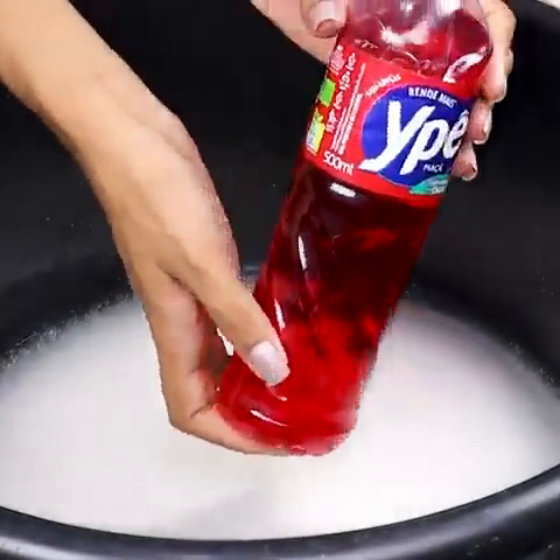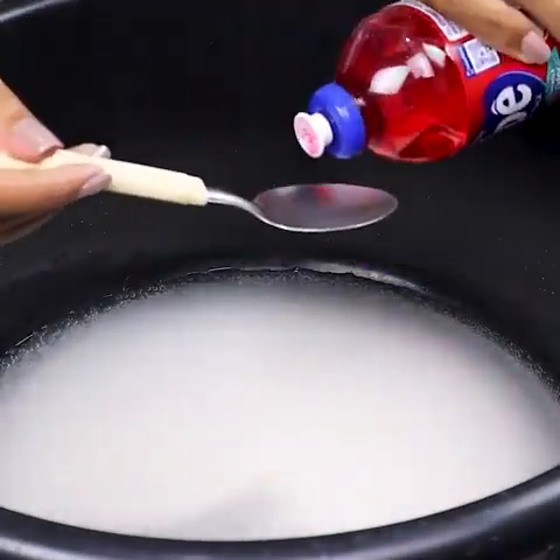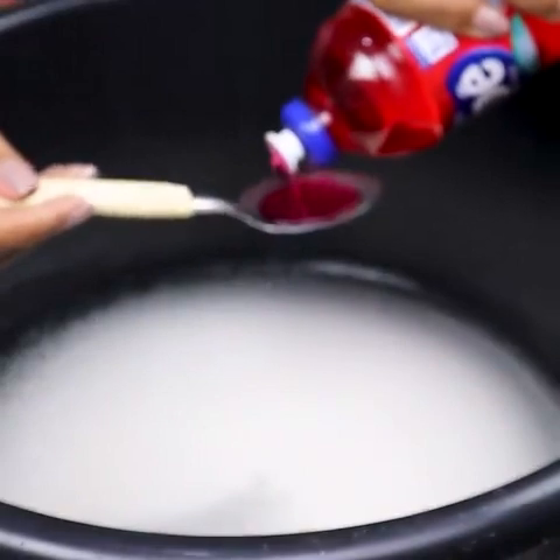Add about 2 tablespoons of detergent and mix it in. Meanwhile, tell me where you are watching me from. My name is Joyce and I'm from Paraiba.